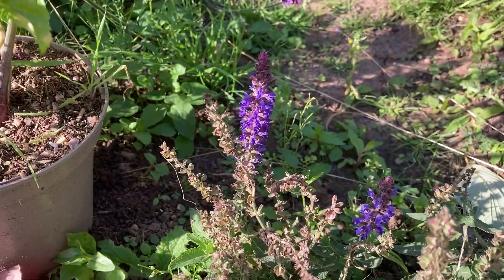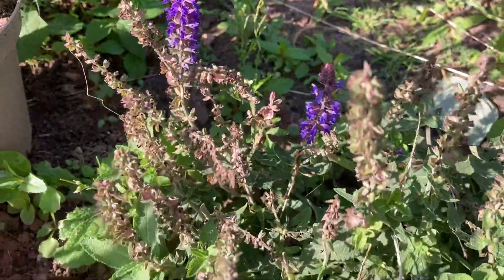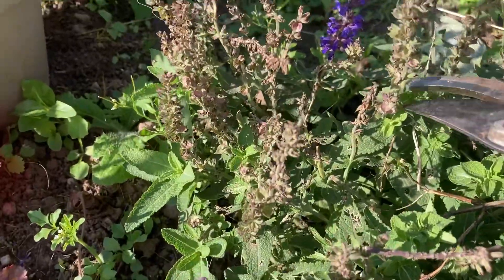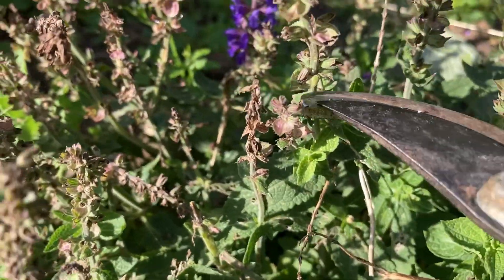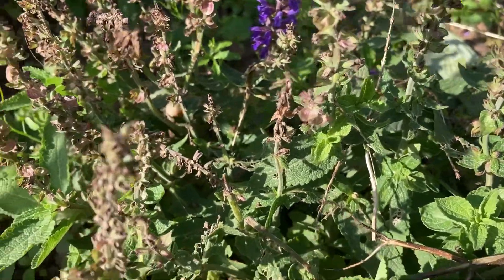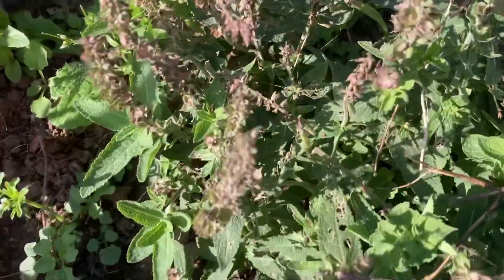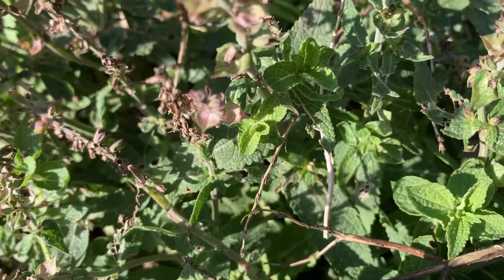Number two is good old Salvia. Now this one's already started blooming again, so again I want to encourage that very much like the Helenium. So I'm going to harshly cut back the stems. If I come in a bit closer, you can see where the dead head is there. Again, we've got these lovely little growths coming at the side — nice little side shoots — and we're going to encourage them to form into new flowers by taking off the old flower spikes.